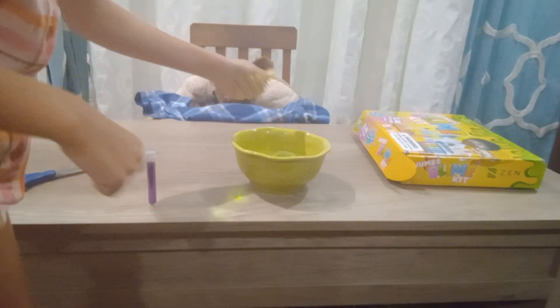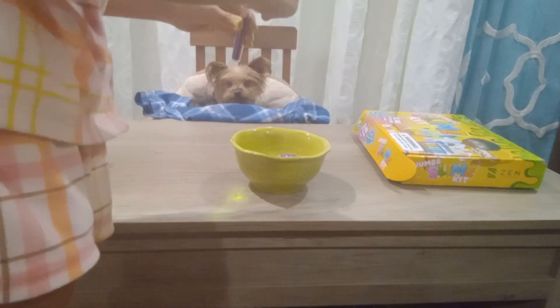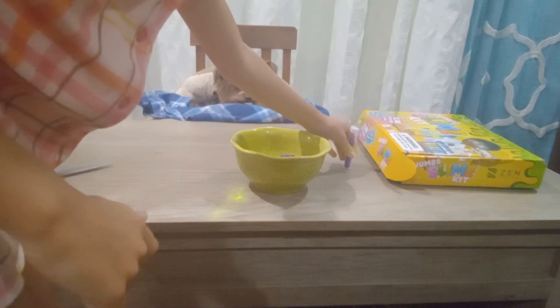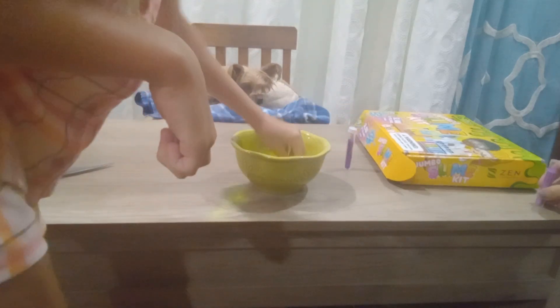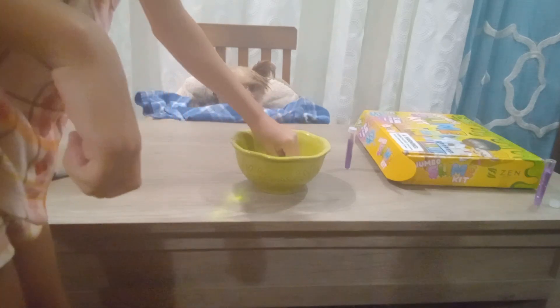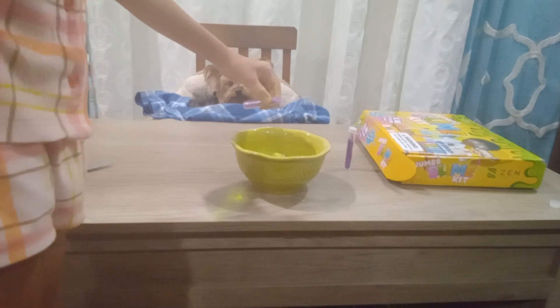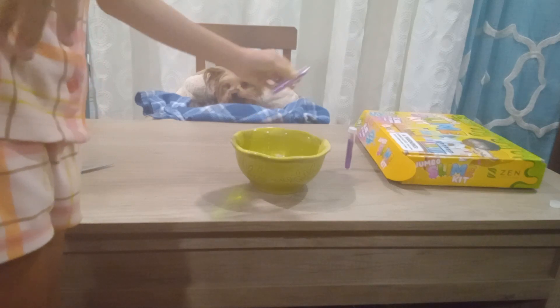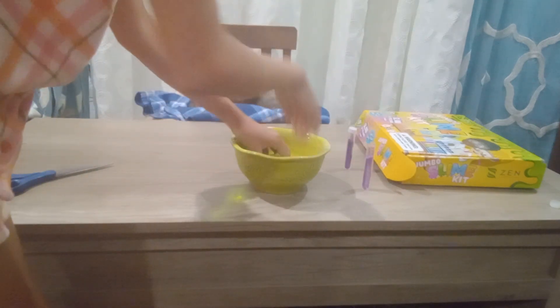Now we're gonna put the glitter in. Glitter powder — and now we have the other glitter, we're gonna pour it in. Careful. Now we're gonna massage it in there.